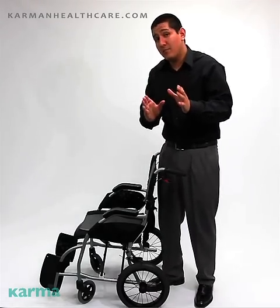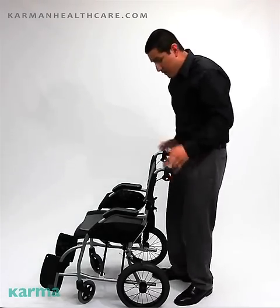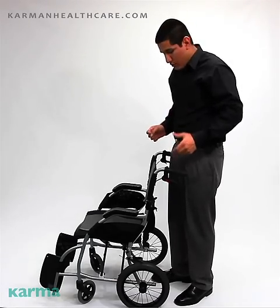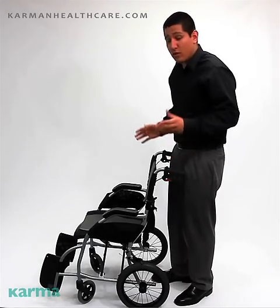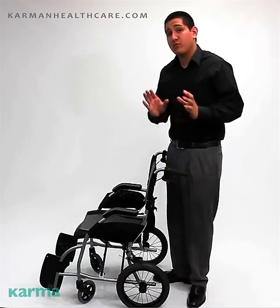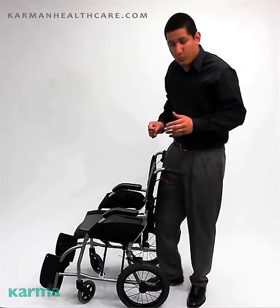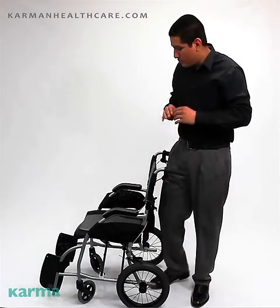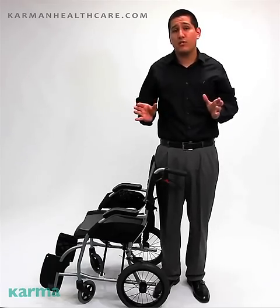Another unique thing about this chair is the hill brake. This hill brake is very easy for the companion to use — it slows you down going down a hill or up a hill. It's much safer than your conventional transport chair, where you'd have to reach down and grab the brake. This transport chair is much better than your typical transport chair, and its overall purpose is for comfort.